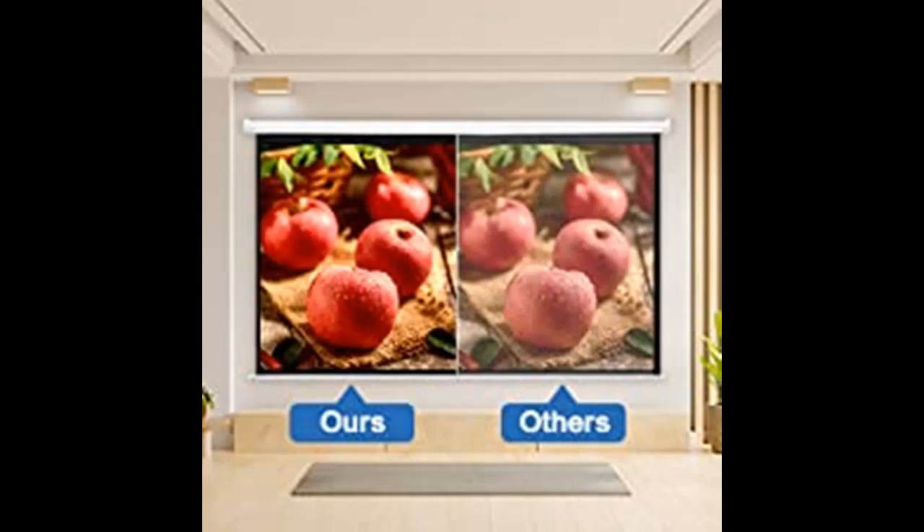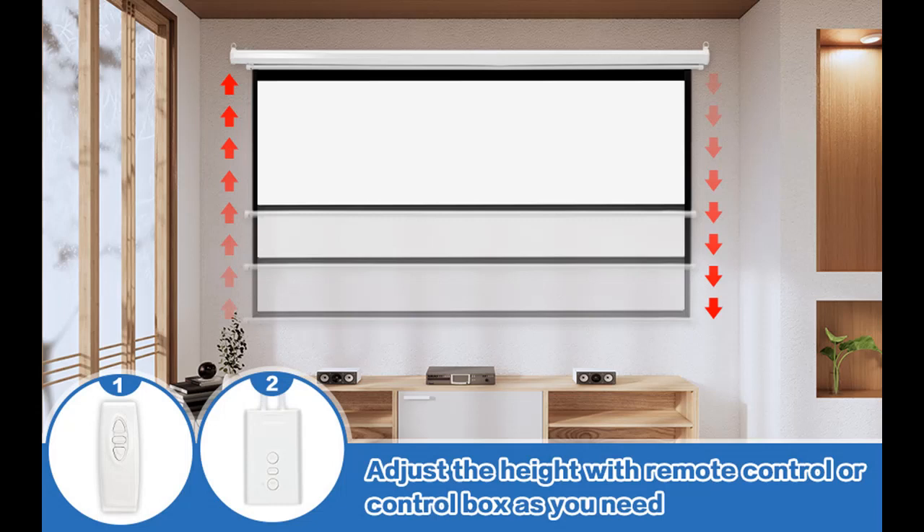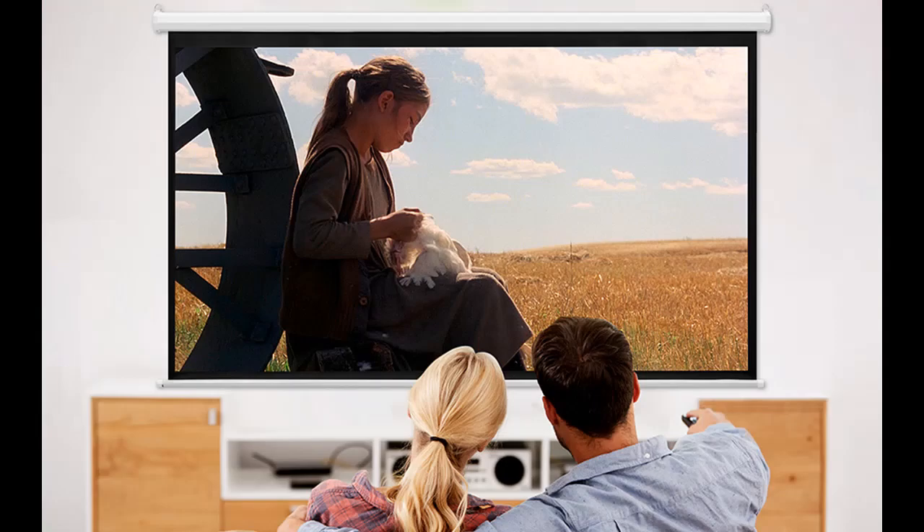The Sapodilla 100-inch Motorized Projection Screen offers a perfect home theater experience. Its sturdy steel box and matte screen provide outstanding image reproduction. The 87 x 49-inch viewing area with a 160-degree viewing angle is perfect for enjoying content with family or friends. The 4-side black border increases picture contrast, and the wall/ceiling mounted design lets you install it however is most convenient.